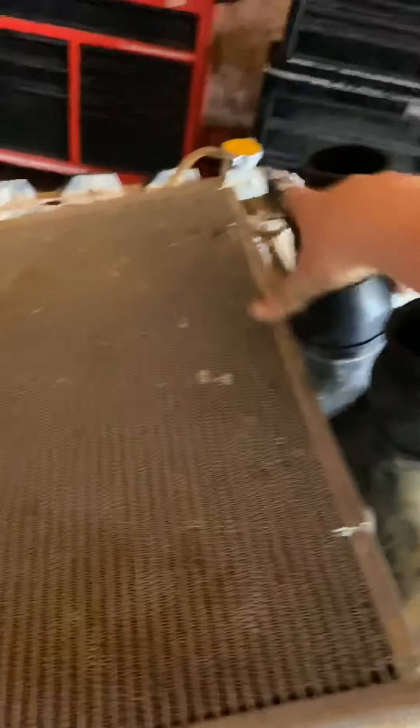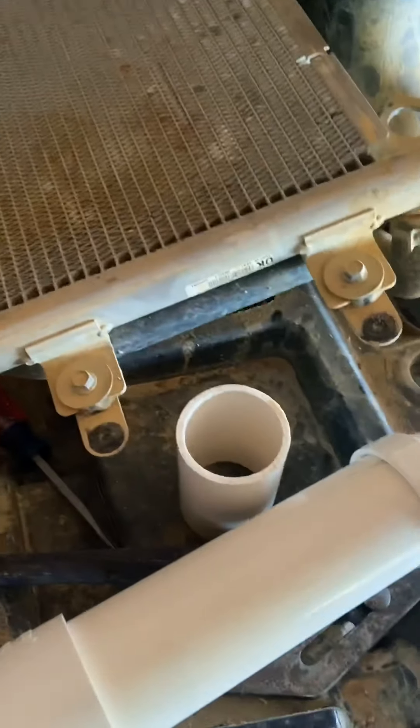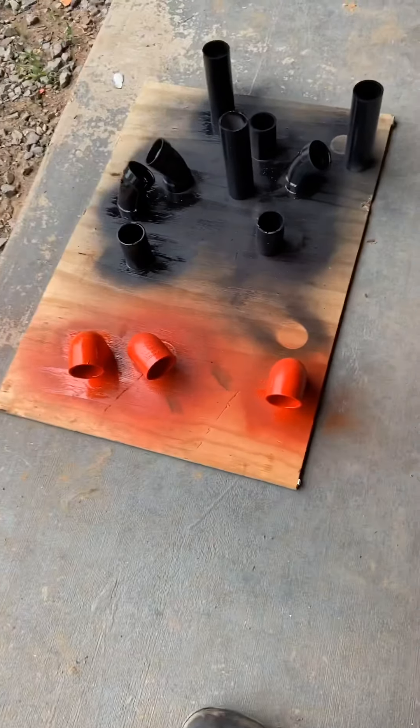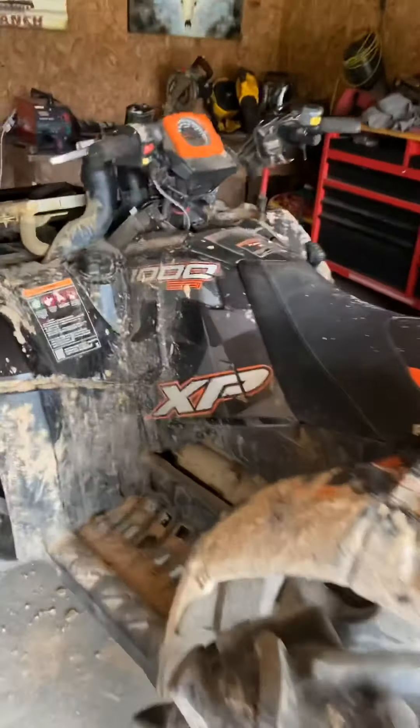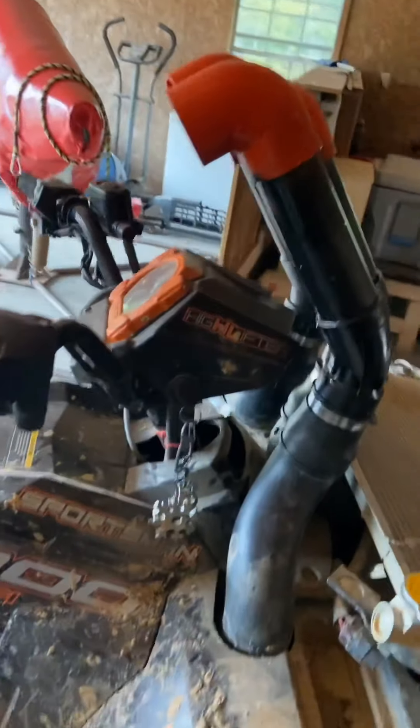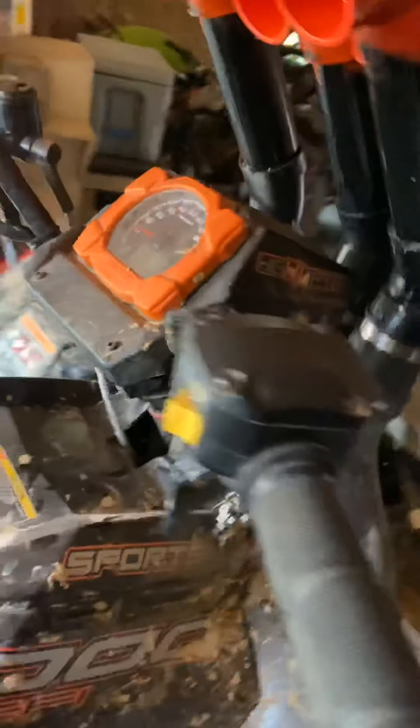Hose clamp all these on here, glue all this, make all my measurements right. They're all painted — you can see the colors I picked, black and orange, to go with the bike. Got all the couplers on, just going to wait for the paint to dry.